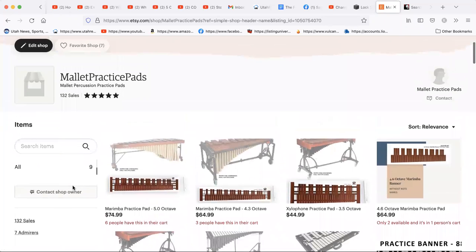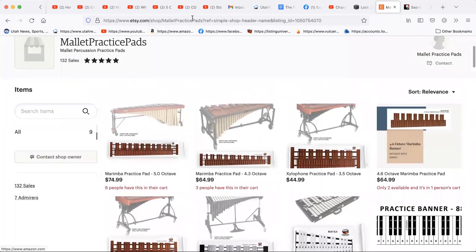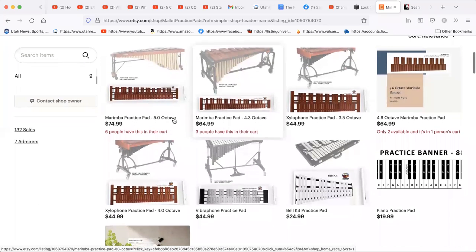Hey, I wanted to show you a place where you can buy mallet practice pads. You can go to Etsy and look for mallet practice pads. We have a five-octave marimba practice pad and a four-and-a-third octave marimba practice pad.